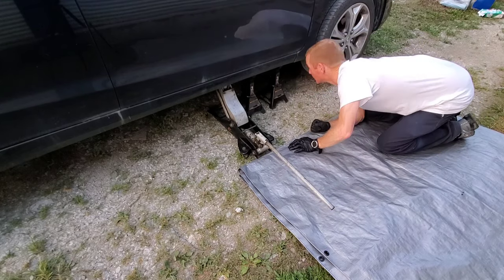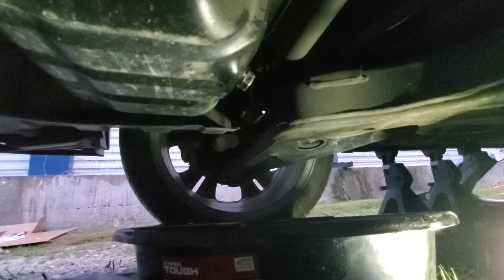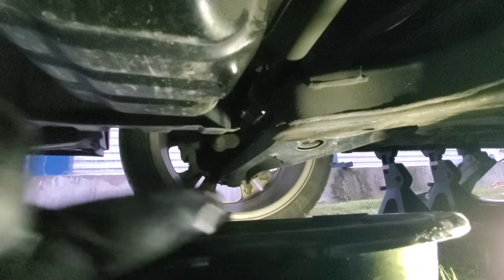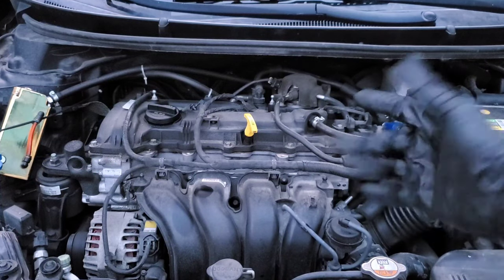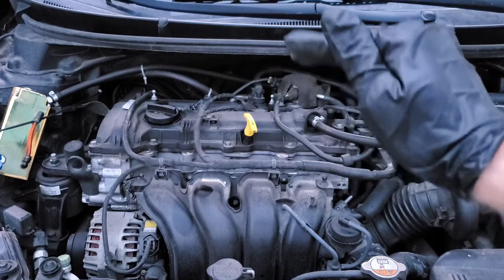Now we'll go ahead and get this vehicle raised up enough so we can pull the oil plug out — to find out, once and for all, if it's going to leave any heavy sludge inside the engine. Because if it does, or if it leaves quite a bit of oil, then I definitely wouldn't want to use it. Finally, the moment of truth. Well guys, as you can see, it didn't really make a difference — there was no fluid left over. It actually did the job.